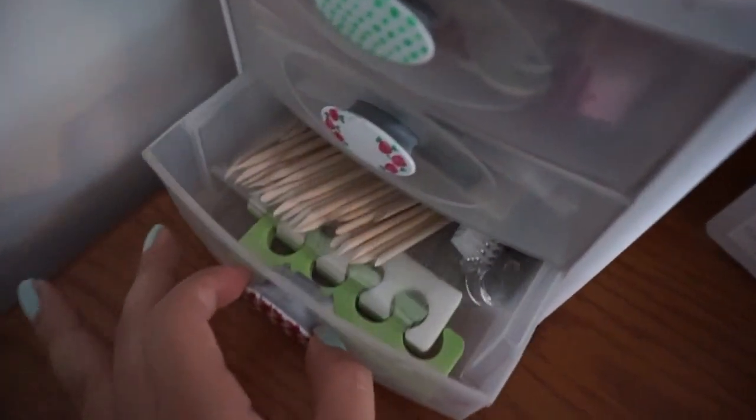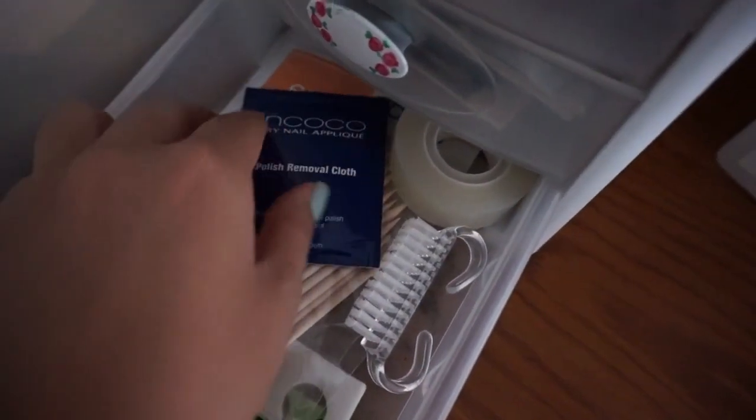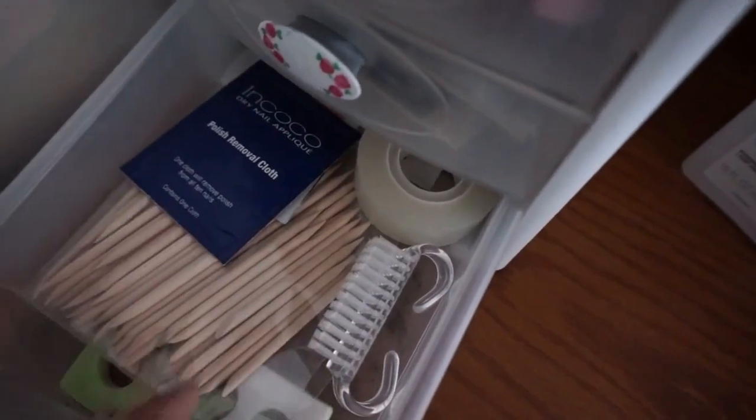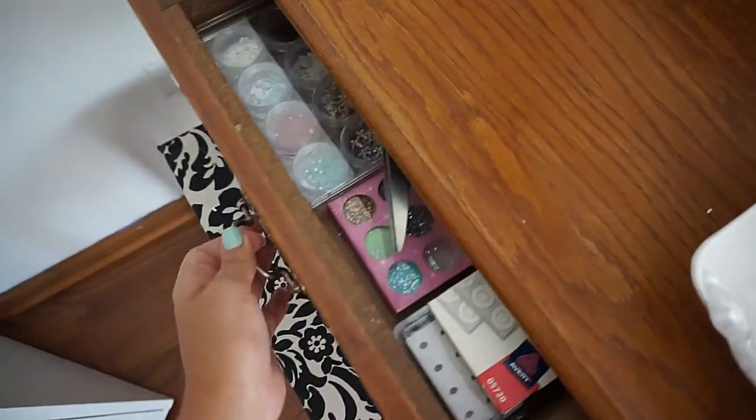Down here I have some miscellaneous items: wooden picks, nail polish remover pads, tape, a little brush, and toe separators. Now I'm going to show you what I have in this little drawer.